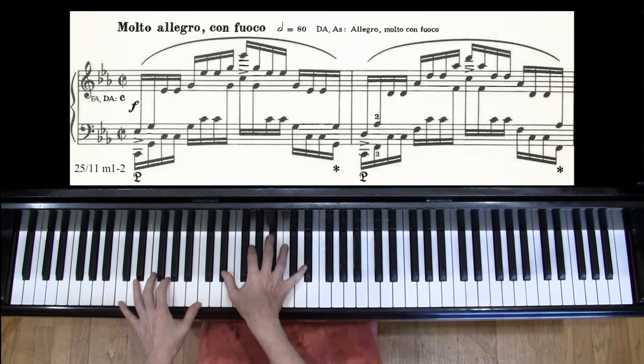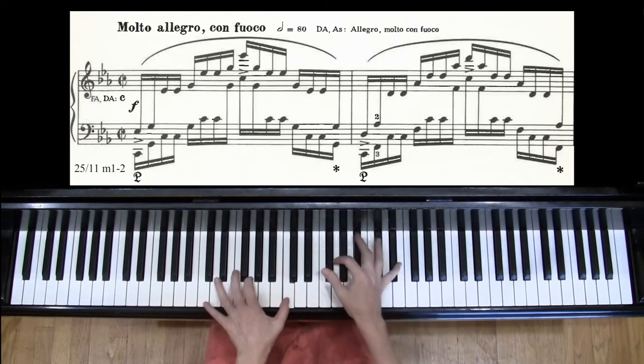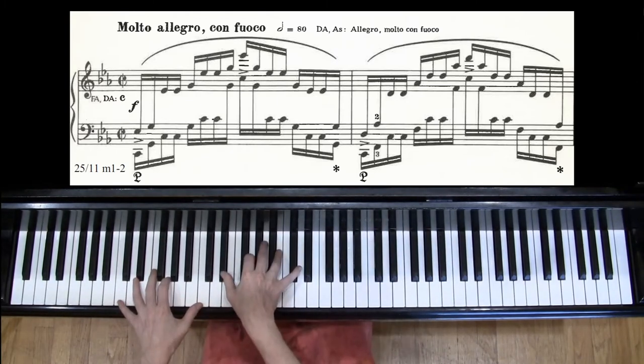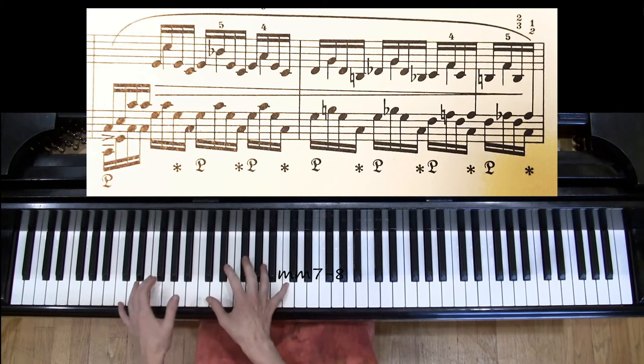When you add in the arpeggios, make sure you rotate and let go of notes after you play them. When you get to the gorgeous inner line quarter notes, don't hold onto them if it makes it difficult to reach your next position. You can accent them so you hear them melodically, then let them go.